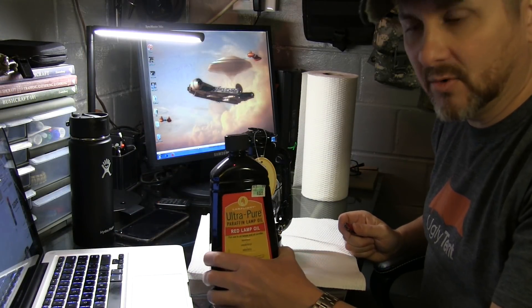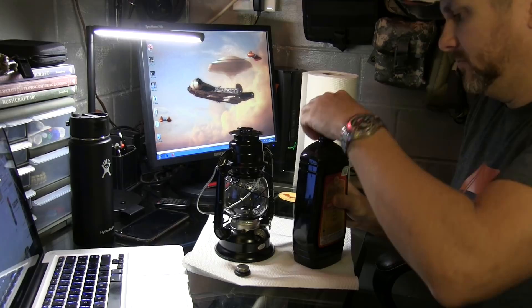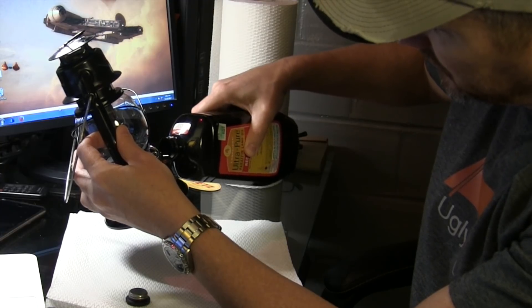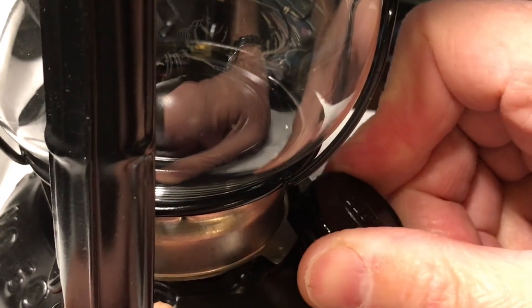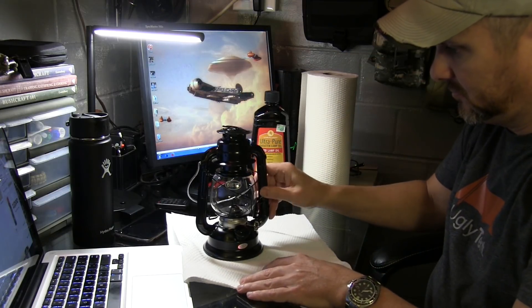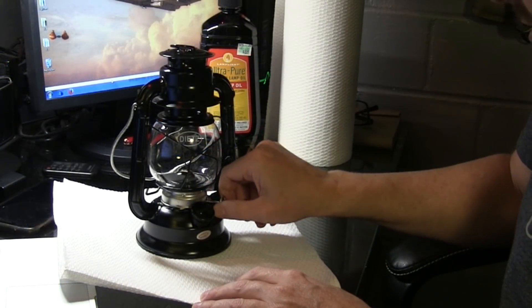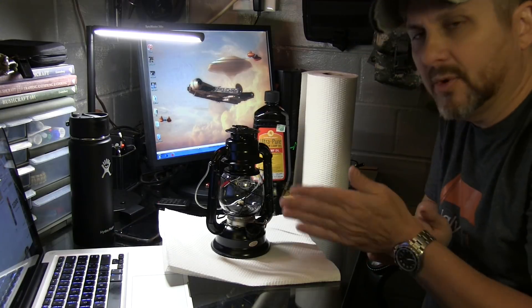Let's add some oil to it and test it out before we take it to the field and see how it performs. Let's go ahead and get some oil in it. What I have here is just your normal lamp oil that I got at a hobby store. You can adjust the wick right here and I'm going to allow the wick to soak up some of that lamp oil for a little bit and then we'll try to light it.